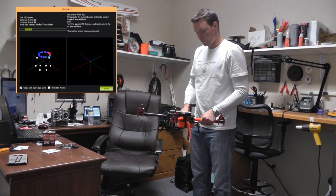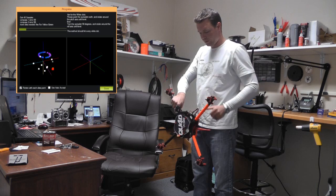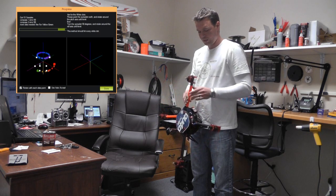Once you've gotten the top done, you've got to put the copter on its side like this. Also, make sure that the flight controller is over that same point. And just roll it around.